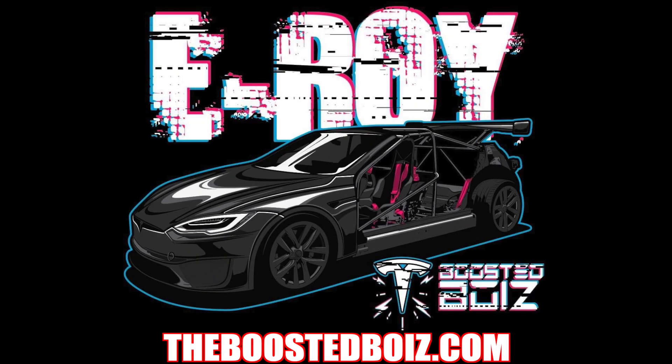I just wanted to remind you guys that we are running a pre-order on these new E-Roy shirts. These are going to be limited edition and we will not be printing more in the future. So if you want to support the channel and reserve one for yourself, be sure to go to theboostedboys.com after the video.